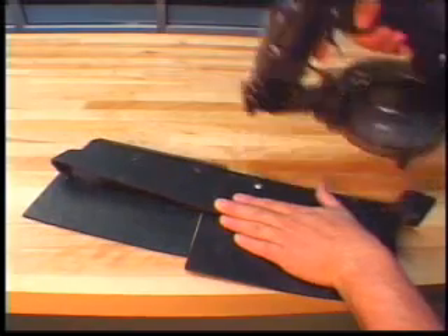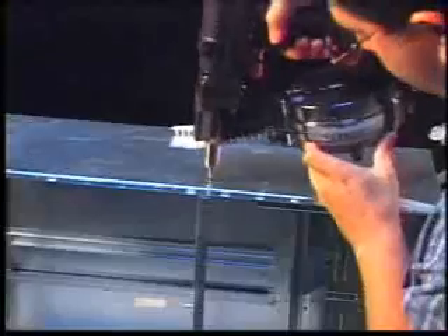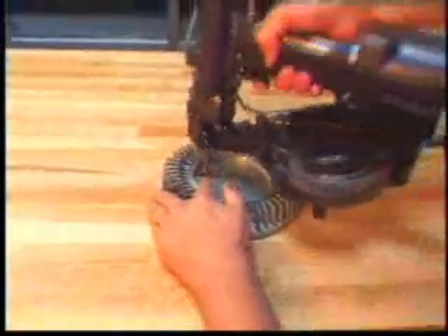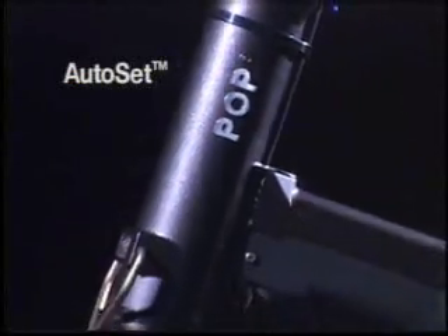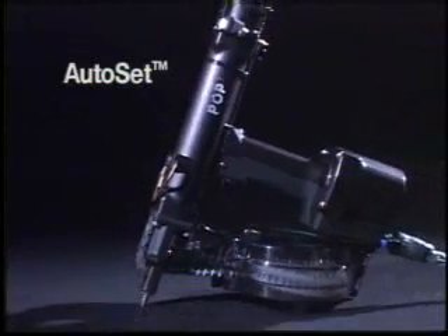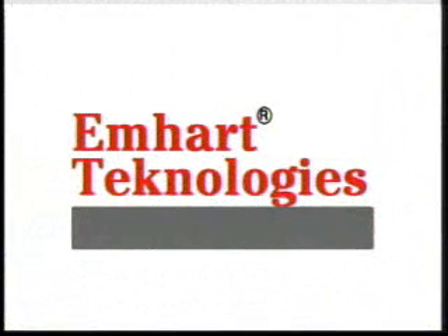The auto set increases productivity by 130%. What is the best tool for the job? The one that produces the most fastenings per minute, is low maintenance and durable, is reliable, and works in whatever configuration your requirements demand. Auto set, from M-Heart Technologies.